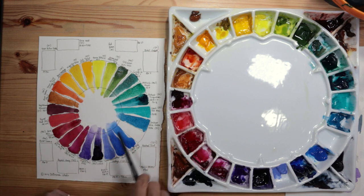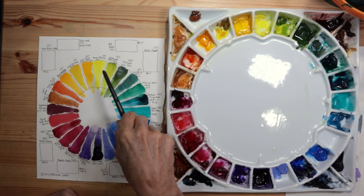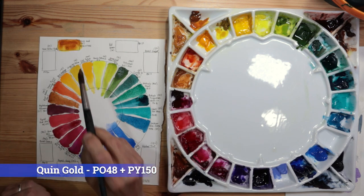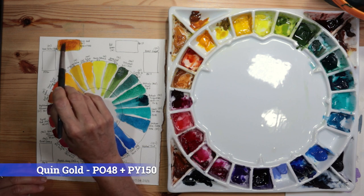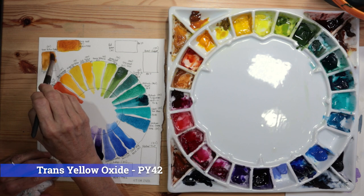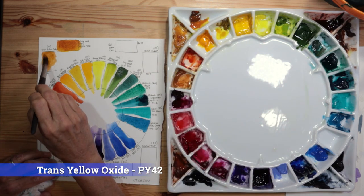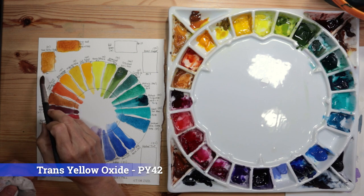Now let's go around and do the other eight spots — my earth tones and neutrals. Starting upper left: Quinacridone Gold by Daniel Smith, PO48 and PY150 — beautiful, granulating, separates into orange and gold. Instead of Yellow Ochre I use Transparent Yellow Oxide by Daniel Smith, PY42 — more heavily pigmented and vibrant but still transparent, a nice substitute for yellow ochre.